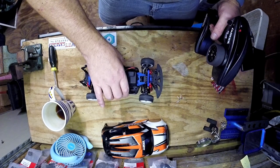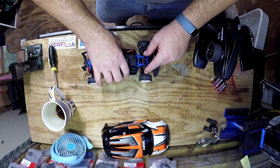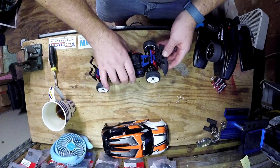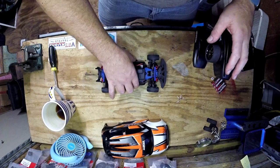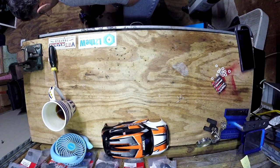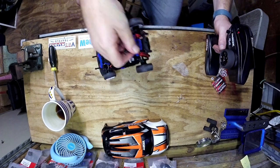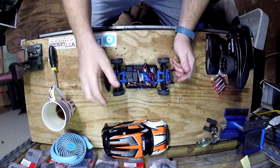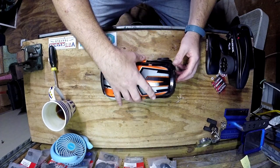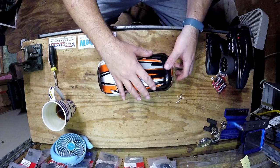Apparently everything works. Look how far off these wheels are — there's no adjustment, they do it to make it rigid. You can buy a kit to add more turning adjustment. The Latrax rally car — I really like it, I think it's a fun car. If you're new to RC it's a very affordable way to get into it, especially if you can catch a sale.